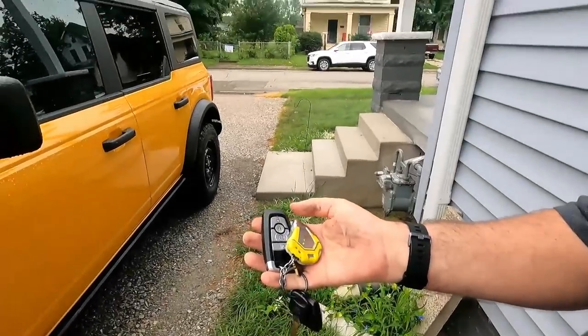Another thing I didn't mention is that this does have the mid package. It's not the base package — it is the mid package. The reason for that was I went up to remote start, and apparently when I added remote start it automatically added the mid package. It's a little creature comfort that I've grown accustomed to having.